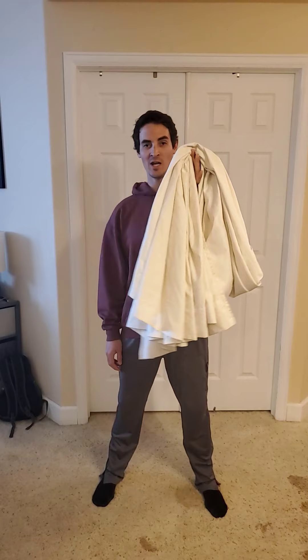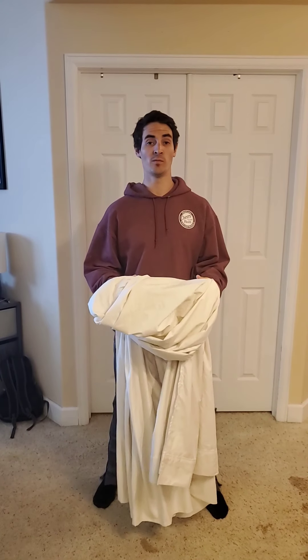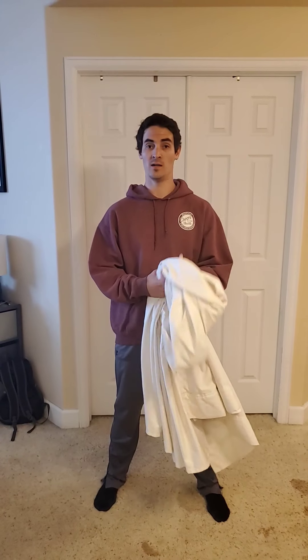Hey everyone, Justin here from Bill Kors Wellness Center coming back at you with another workout of the day. For today's workout all you're going to need is a bed sheet. We're going to use this bed sheet to accomplish some pulling movements. This entire workout is primarily composed of movements that are going to work all the muscles on the backside of the body.